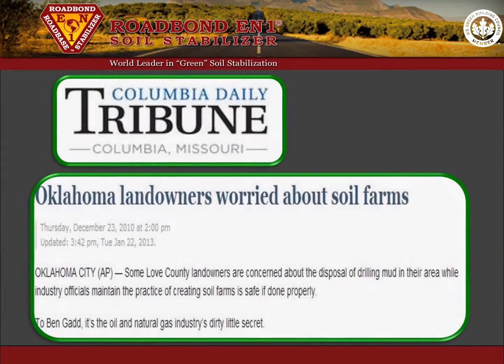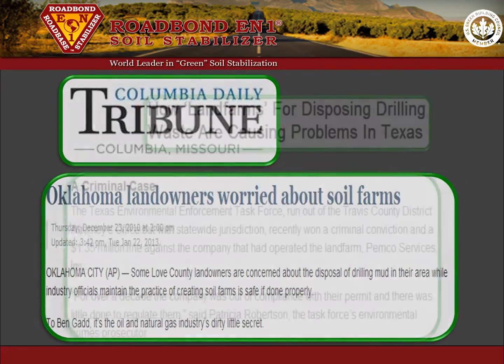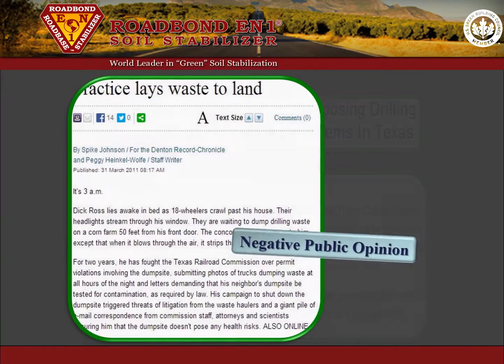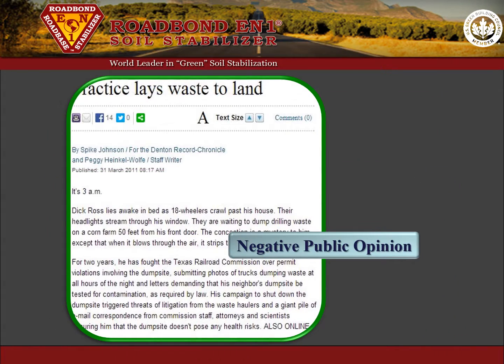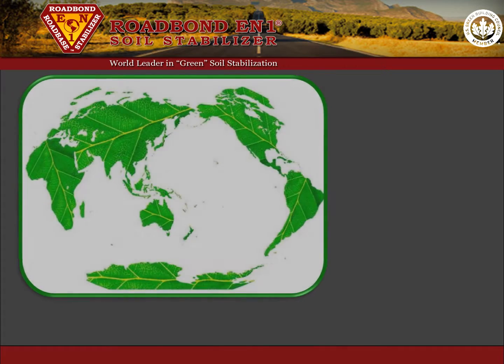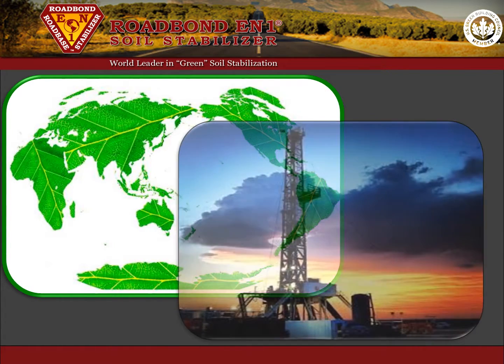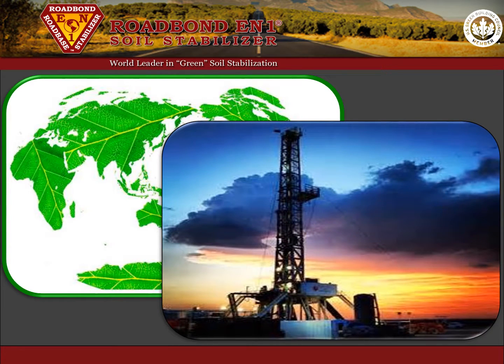Just as important as the additional cost and effort is that public opinion is not positive and sometimes even antagonistic towards land spreading of drill cuttings because of concerns about the long-term environmental impact. When Road Bond EN1 is used to encapsulate and contain the drill cuttings, the overall environmental impact of energy production is significantly reduced. For a cleaner today and a greener tomorrow, use Road Bond EN1 on your next project.